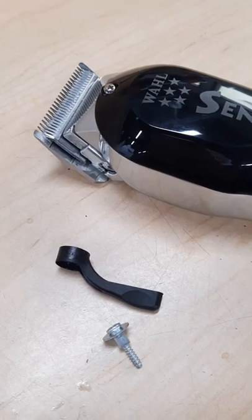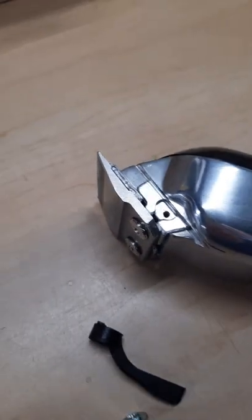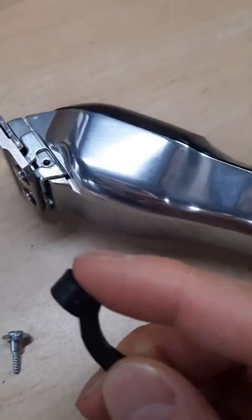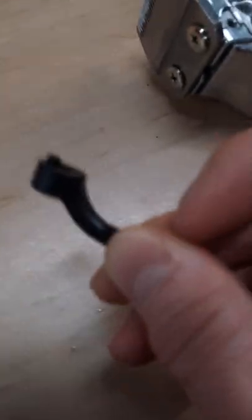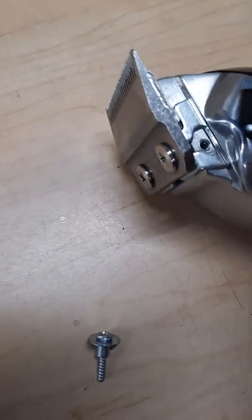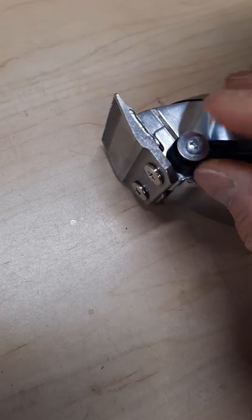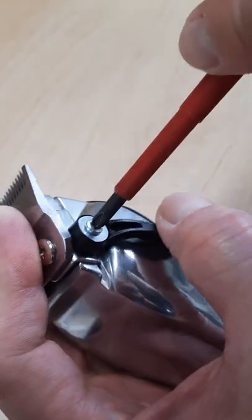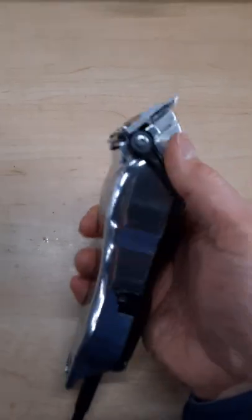Now we're going to change the new lever. The trick is right here — there is a little gap. That gap is for this little pointy thing sticking out from the lever. The extra piece is gonna sit right in that area, and then we put in this screw right there. So it sits into that hole and now we tighten the screw. The lever is now in place.